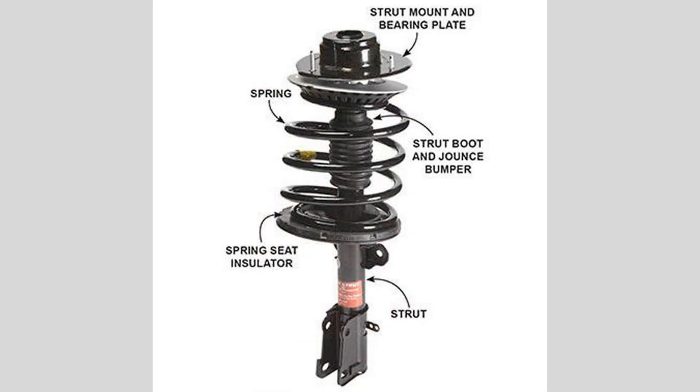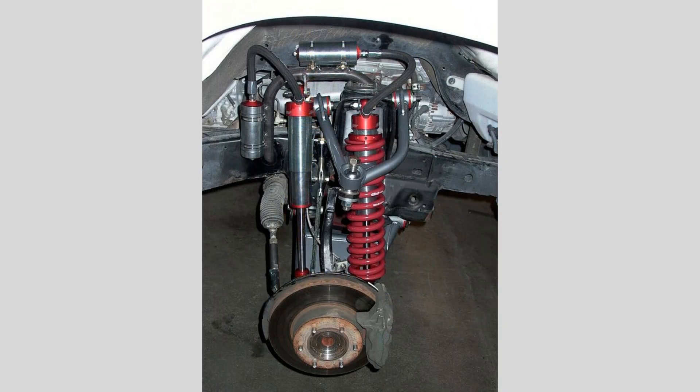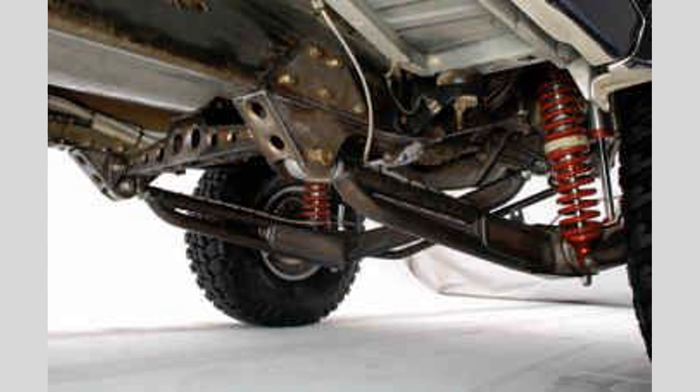The main components of a car's suspension system include the springs, shock absorbers, struts, control arms, and anti-roll bars. These work together to manage the up and down motion of the vehicle as it travels over uneven terrain.